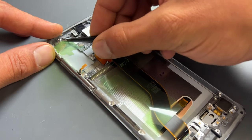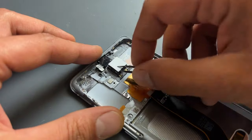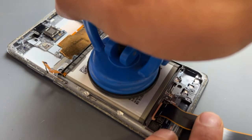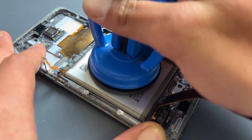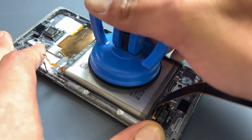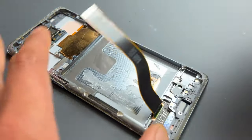Whilst we're waiting for the adhesive to soften on the battery, we can remove all the plastic films on the back of the display. The easiest way to remove the battery off the broken phone is with a suction cup. Once the isopropyl has soaked in, we can use the suction cup to lift the battery out of the chassis — comparing that with prying the battery out with a plastic or metal tool, there's much less risk doing it with the suction cup.